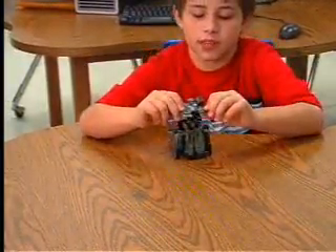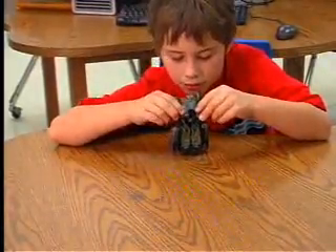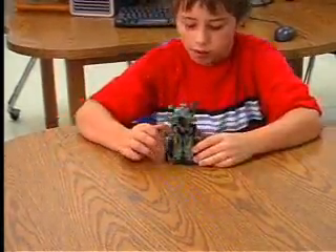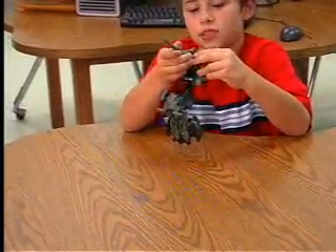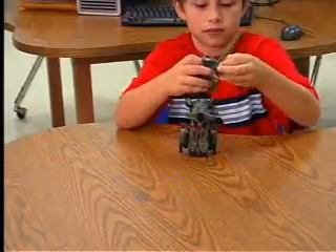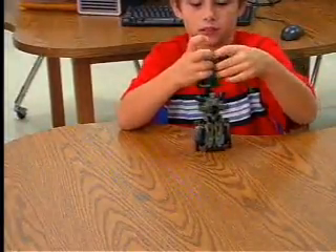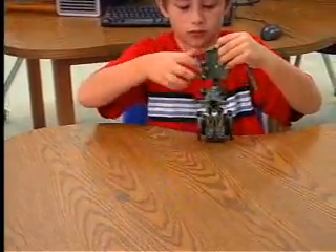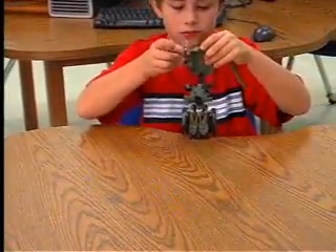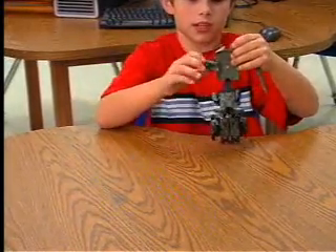I don't know what these things are called, but you just take them and pull them all the way down. And in the tank you can see the arms — you just pull them out like this. It's kind of tricky because sometimes it kind of works.